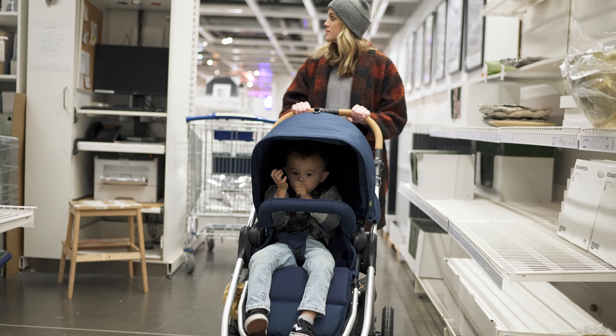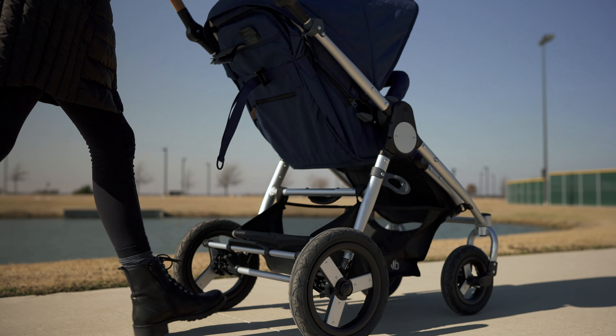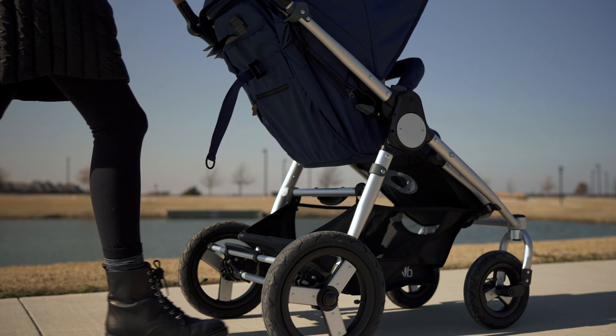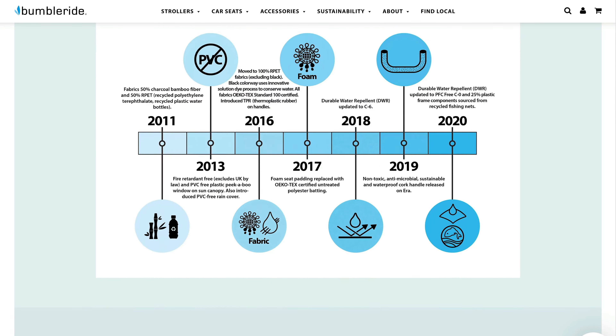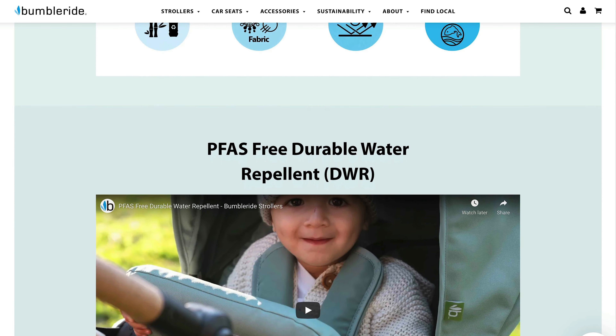All of BumbleRide's fabrics are made from post-consumer water bottles, and they seek out suppliers that look to save energy, conserve water, and reduce pollution in landfills. You can read more on their site — I'm not going to go deeper there — but it's certainly a unique mission in the juvenile product industry, and it's one that I love. It's really cool that that's the core of BumbleRide.